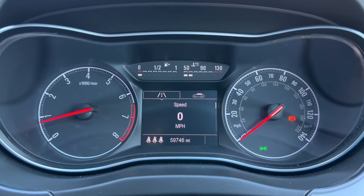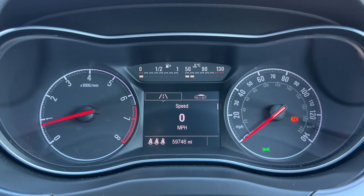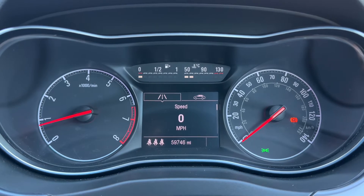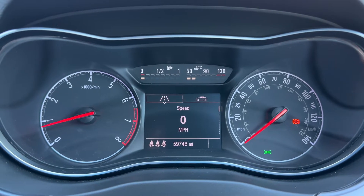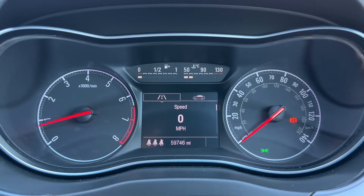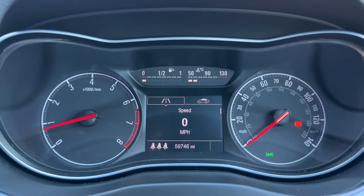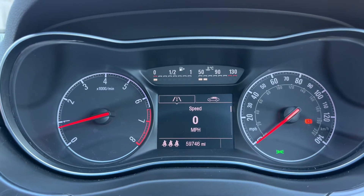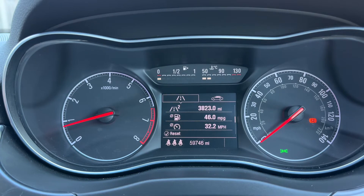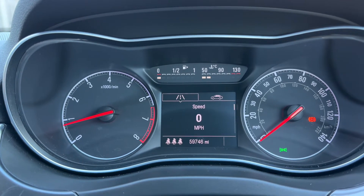Now that we're inside the car, we're going to start with the dials. On the left hand side we have the rev counter; the speedometer is over on the right hand side. In the middle at the top you can see the fuel gauge and coolant temperature gauges, and beneath that the main trip computer. The total miles for the car are 59,746. Above that we have a digital readout for the speedometer.